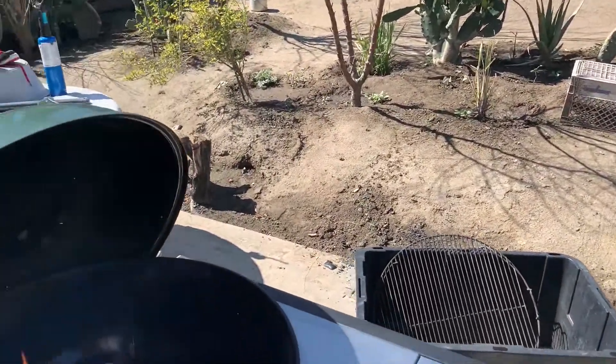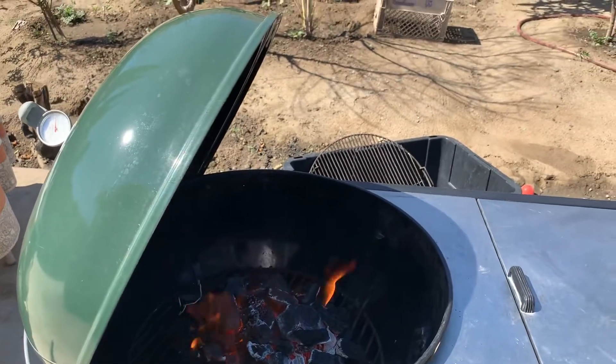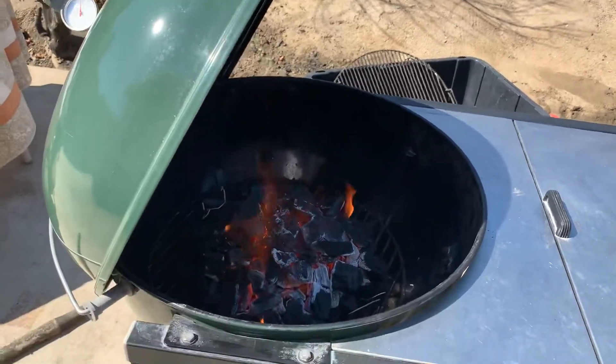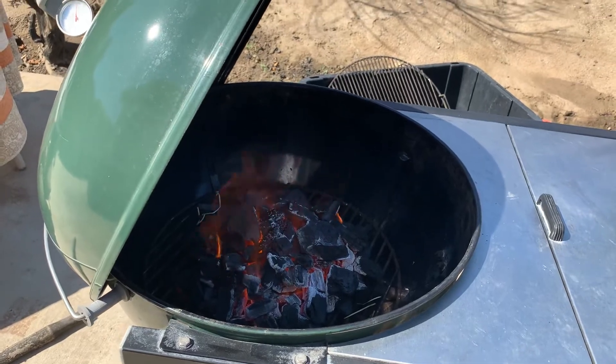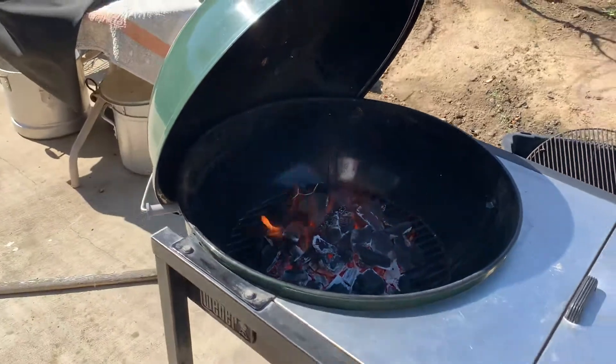You guys are probably wondering why I'm letting the briquettes get a little white — it's because I'm gonna throw chicken on and I don't want to do it when the flames are up. They're almost ready to throw the chicken on.